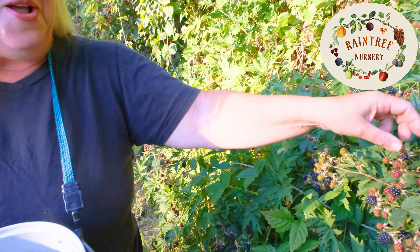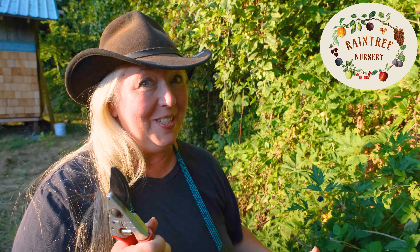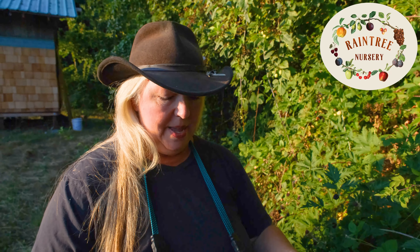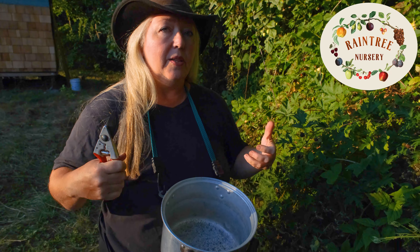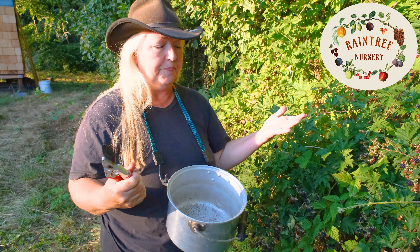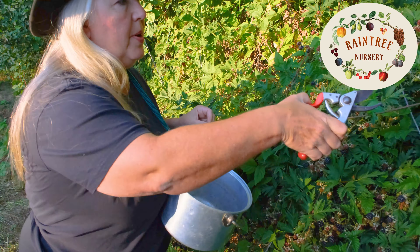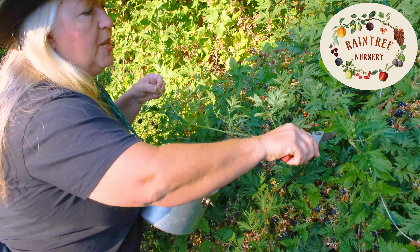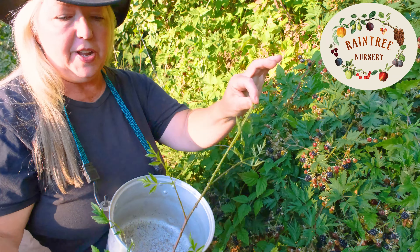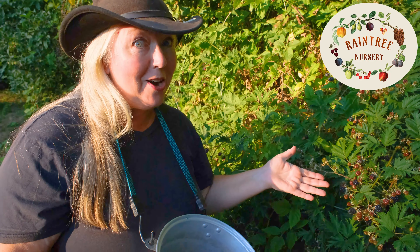After many years of harvesting, I've finally gotten smart and remembered to bring my clippers when I go out to harvest. I also like to have a bucket that I keep around my neck so that both hands are free to work with the plants at the same time. What I have found to be really useful is I take my clipper and I go ahead and I tip off the first year cane and I just let that drop to the ground, which then uncovers all the fabulous berries.